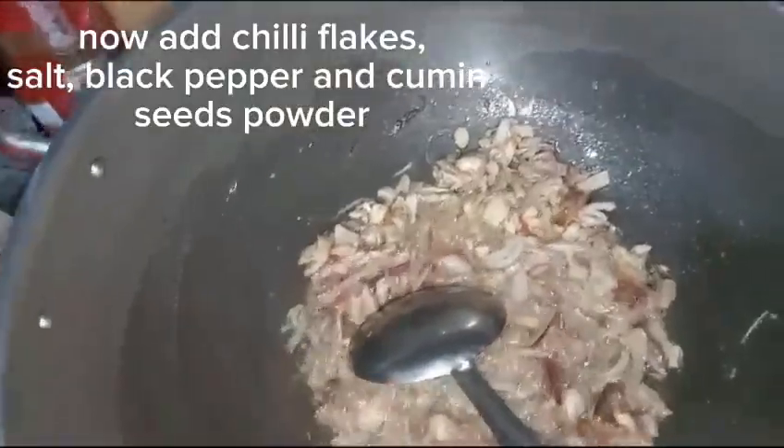Cook until golden brown. Now add Chili Flakes, Salt, Black Pepper and Cumin Seeds Powder.